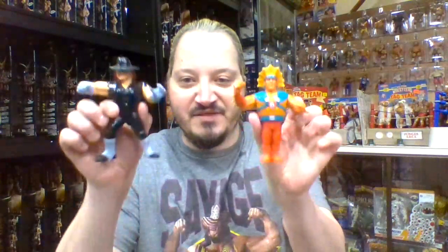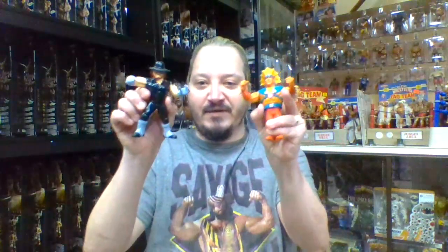We are going to dive right back into the first matchup for Series Four figures. This one might be a little bit of an uneven matchup, and that is The Undertaker going against Ricky Steamboat.